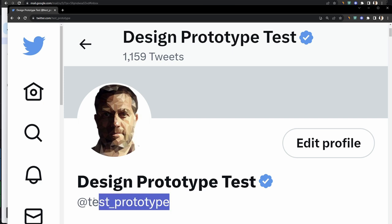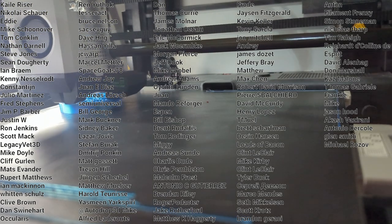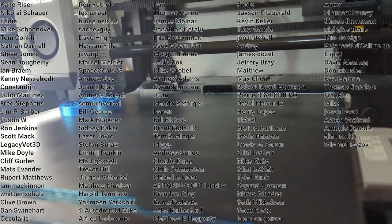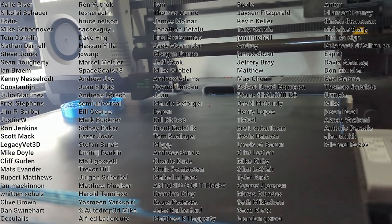I started a Twitter account this year — go follow me at test_prototype. A big thank you to my Patreon supporters; you make these videos possible. Subscribe to Design Prototype Test, ring the bell, and consider becoming a fiscal supporter — as the YouTube algorithm says, it will get you the interesting content most people miss.